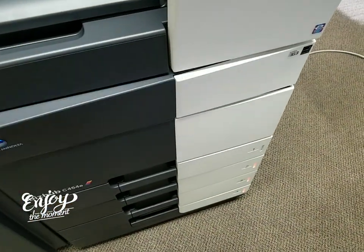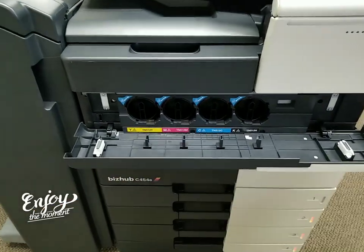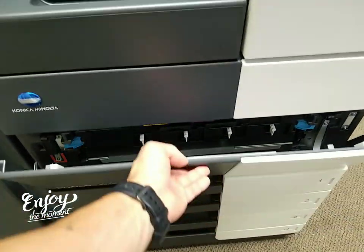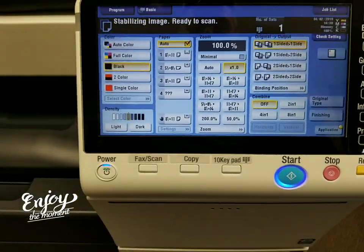The first door is where you put your toner — you've got your yellow, magenta, cyan and black bottles there. The second door is where you have your waste toner bottle, and behind that are your imaging units. Beautiful display — feels like you're using a tablet.